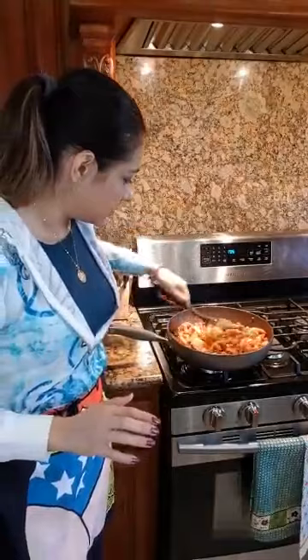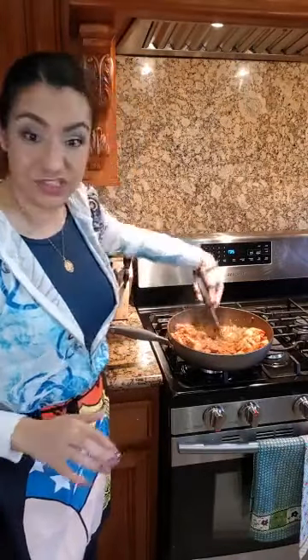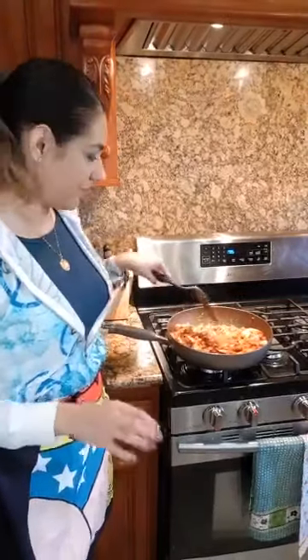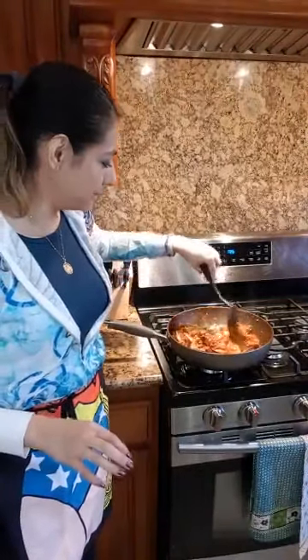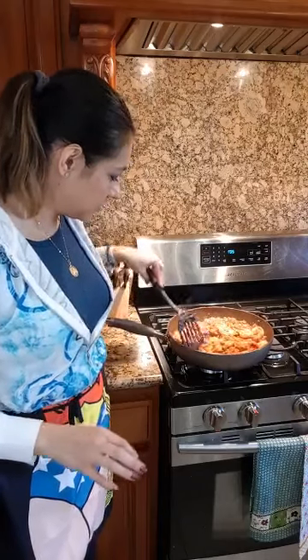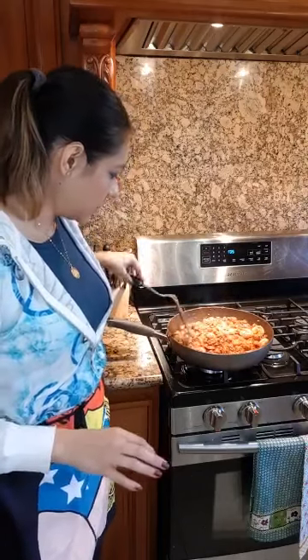I'm just going to gently scoop and turn — not a back and forth. I'll let that heat up a little bit more. How simple is that?